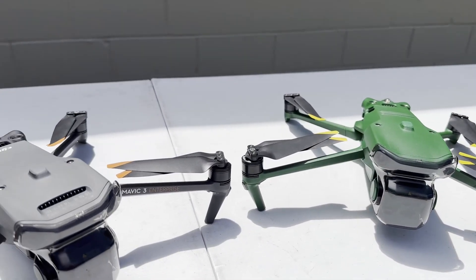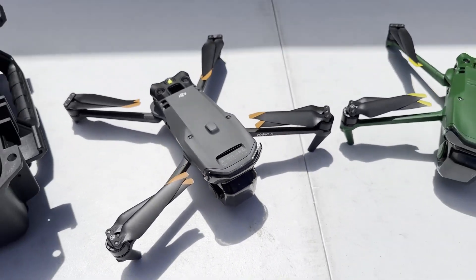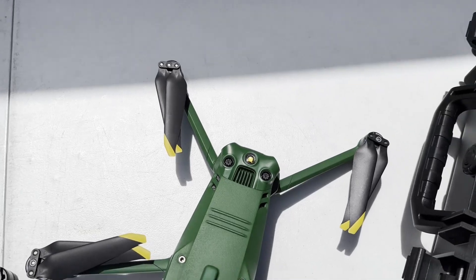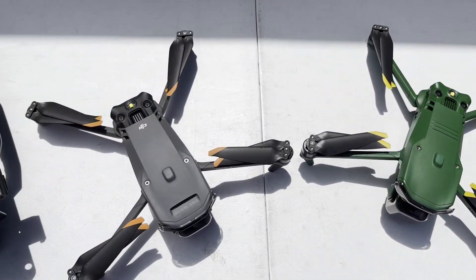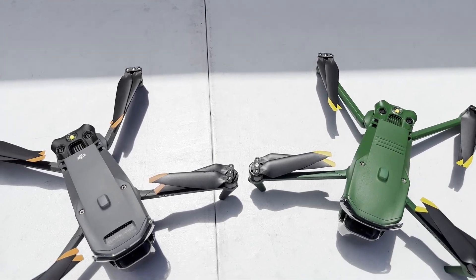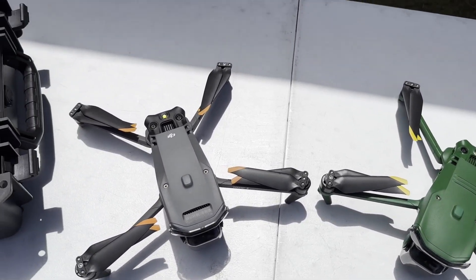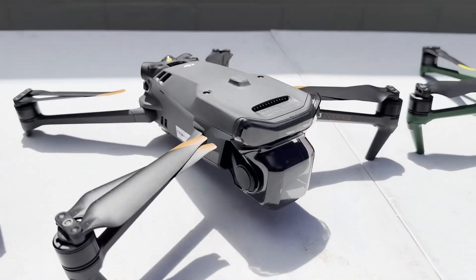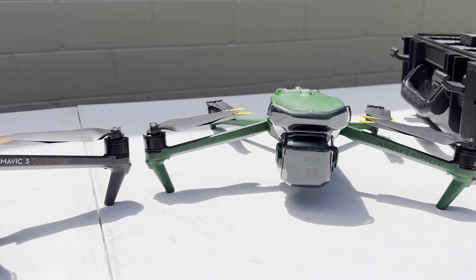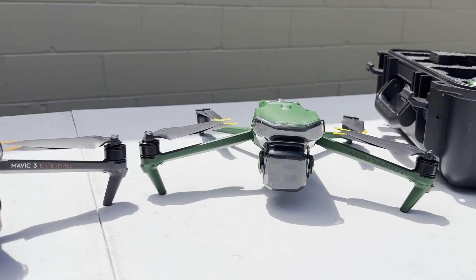Laid out on the table, I have the two drones side by side, just to give you a look at the differences between the two, which are pretty minor. The Anzu Raptor-T is obviously green, where the Mavic 3 Thermal is going to be gray. We have some different coloring on the propeller tips and in different locations as well. So for all intents and purposes, these two drones on the outside are more or less identical aside from their cosmetic differences.